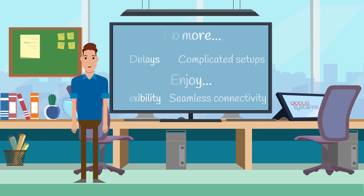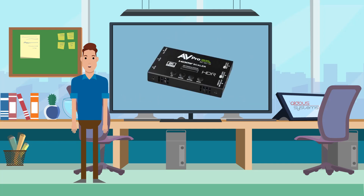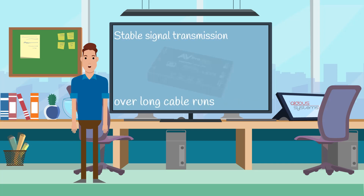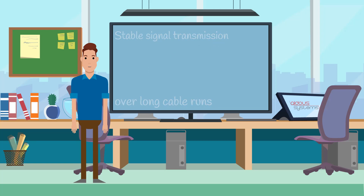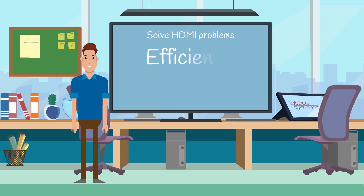With its built-in reclocking technology, the ACS-C1X ensures stable signal transmission over long cable runs, eliminating signal degradation and interruptions. Solve HDMI problems efficiently and provide reliable solutions to your clients in a single visit.